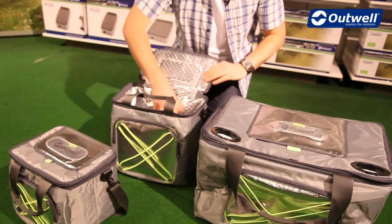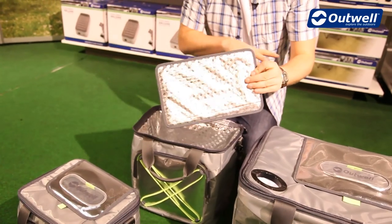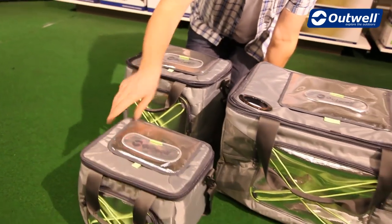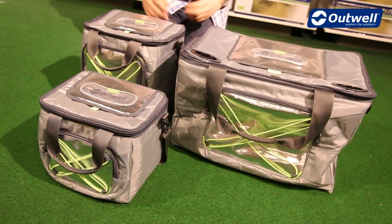On the smaller bags, because they are a little bit smaller, you'll also find on the inside that we have this supportive bottom section just to keep the bag in shape when you've got your food and drink in there. So as you can see, nice modern designed chill bins to keep your food and drink nice and cold.